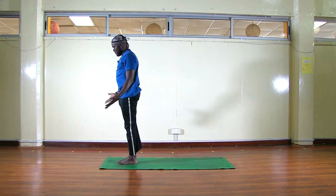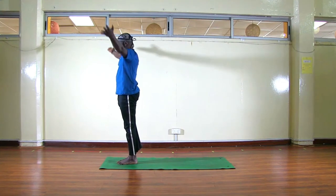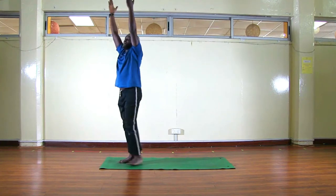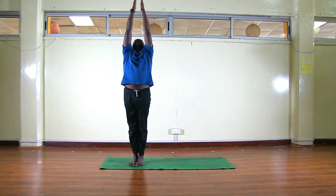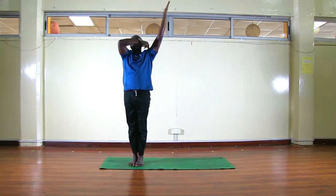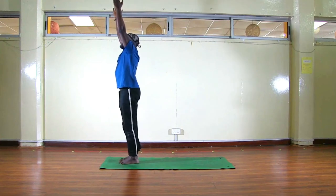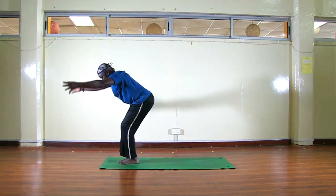From here, inhale, reach up, palms touch, look at your thumbs, and exhale — Samasthiti. Now for beginners: inhale, reach your arms up. If your palms cannot touch, it's okay — with time you'll be able to bring your palms together. If you have tighter shoulders, you can keep them apart for now.